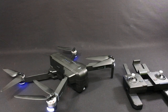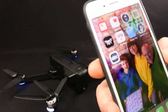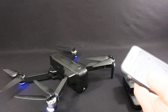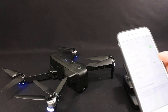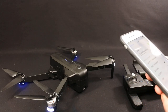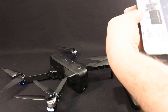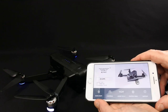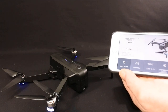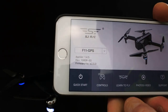Let me show you the app. The app is SJGPS Pro. You need to go into your Wi-Fi settings and find your Wi-Fi and connect to it, then go into the app. I quite like the app actually — it's not spectacular but it does its job. Change the drone to F11 GPS and hit controls, and after a couple of seconds you're in.